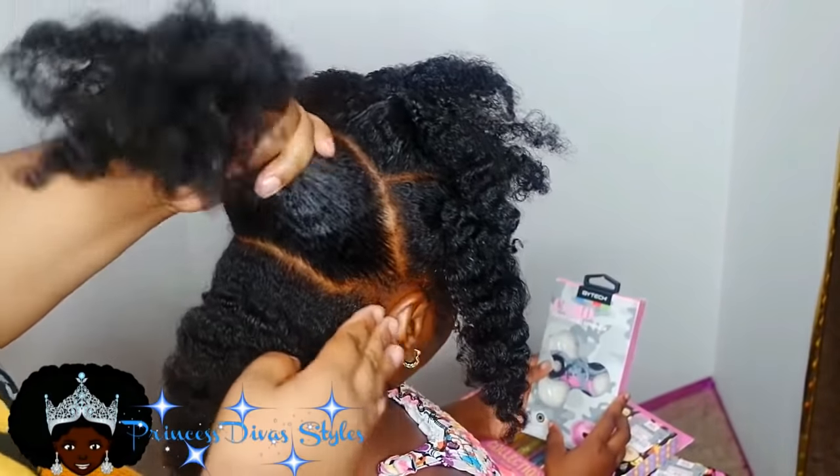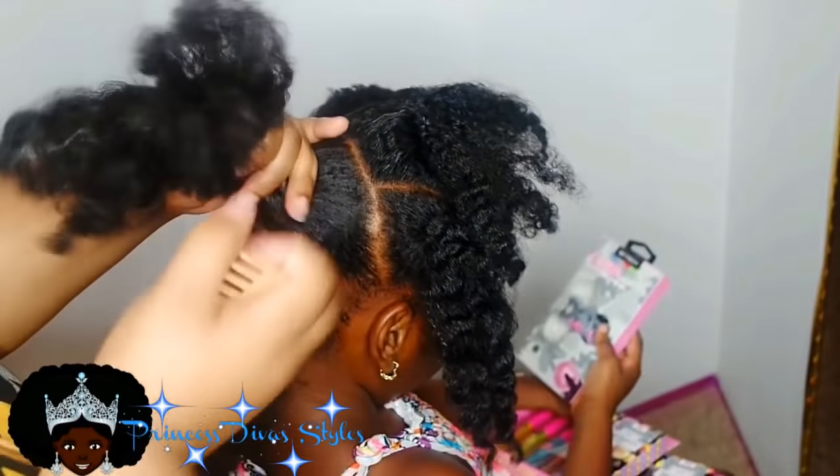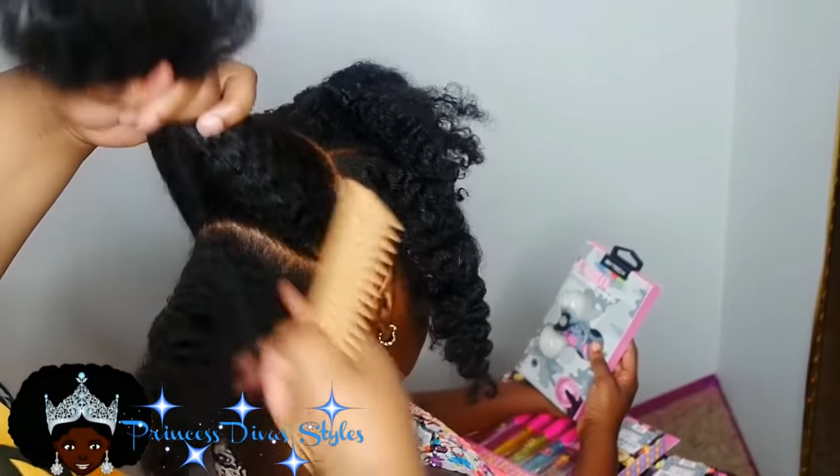So the first style I'm doing, you're going to part the hair — or the base of the style — you're going to part the hair into four sections, because you're going to part a little piece in the front.